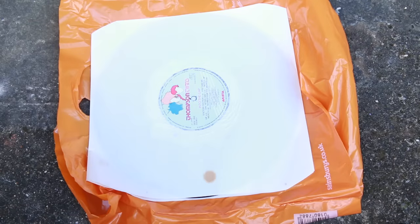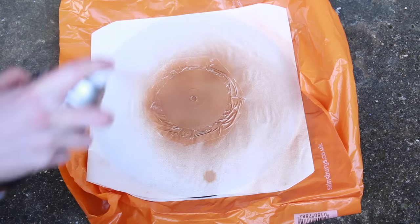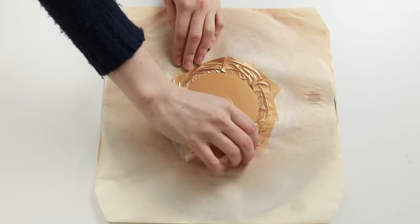Then take it outside or to a well ventilated area, shake up your paint and spray in light short bursts until it's all covered. Leave it to dry for a few hours then gently peel off the tape — or not so gently, as I seem to be doing.